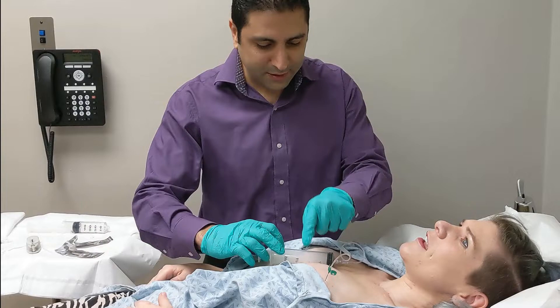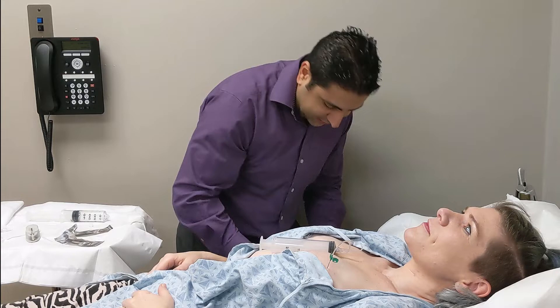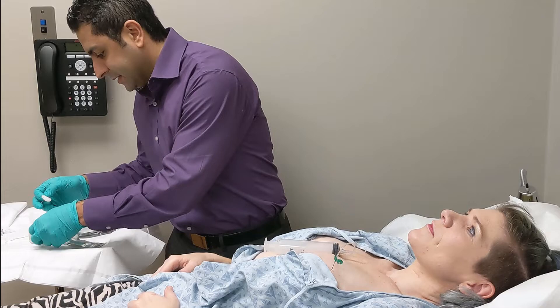Does that feel okay? Yeah. Sometimes I put more than 50 cc's in there, but this is your first fill. Because this is your first fill, I like to maintain it at a lower level. As time goes on, we may increase it.